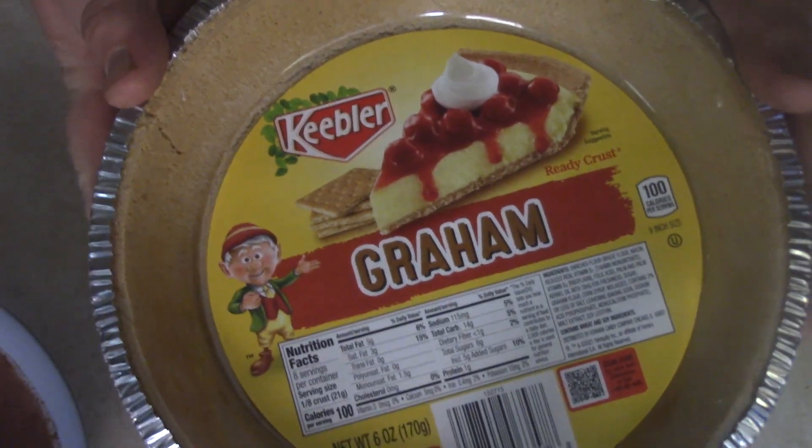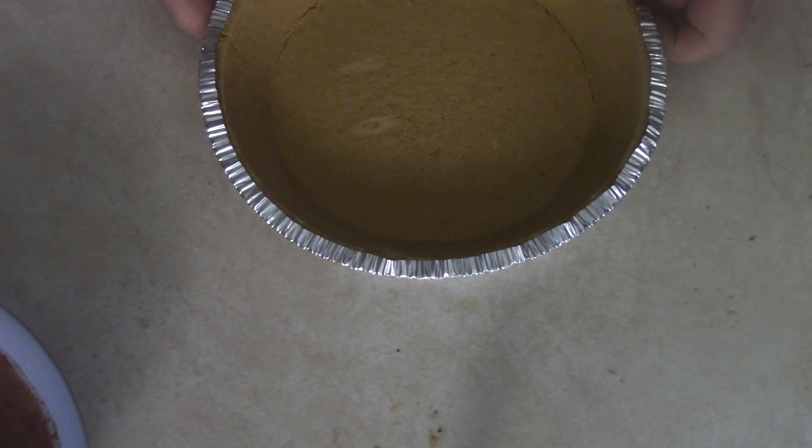First thing you got to do, you got to have a pie crust. Did you go and make a homemade pie crust, stay up all night, do it the way grandma used to? I would have, but I ain't got time for that, so I went and got the pre-made pie crust. I got the Keebler elf because they didn't have the cheap one, but Keebler wasn't too bad. Go ahead and lay it out, get it prepared.